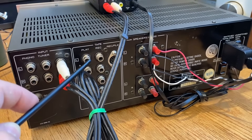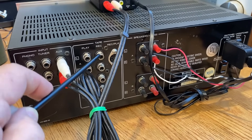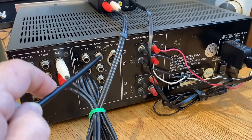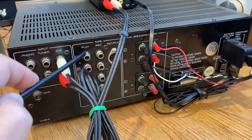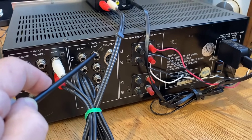Different units are labeled differently — some will say 'in,' some will say 'out,' some will say 'record' and 'play.' On this particular unit, 'record' is the input. If you accidentally get these mixed up, it's not going to burn anything up, but you just won't get any sound. So it has to go either on tape in or record.